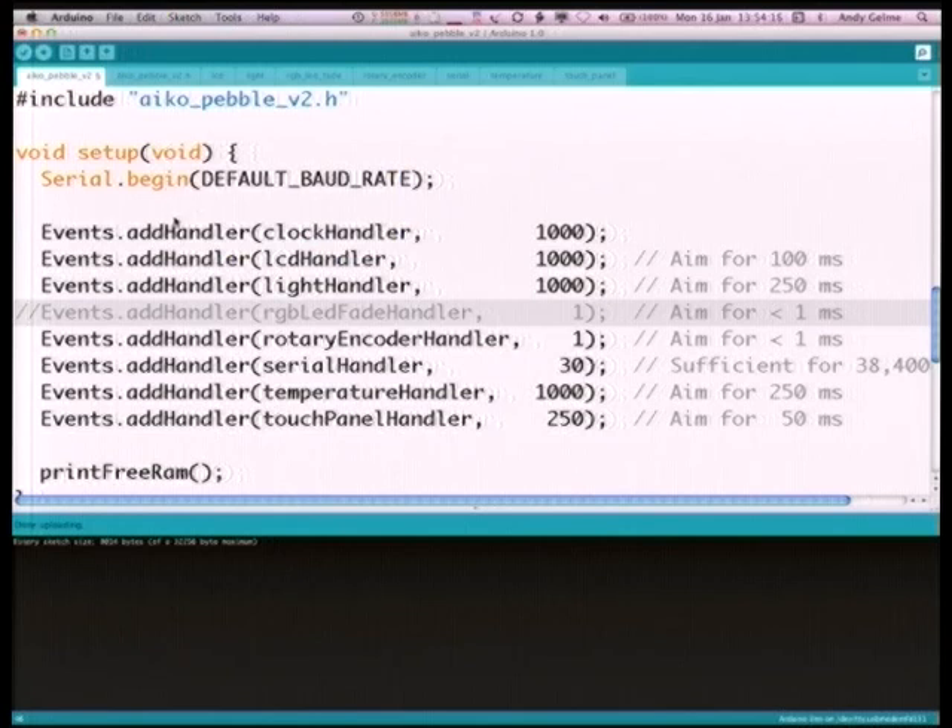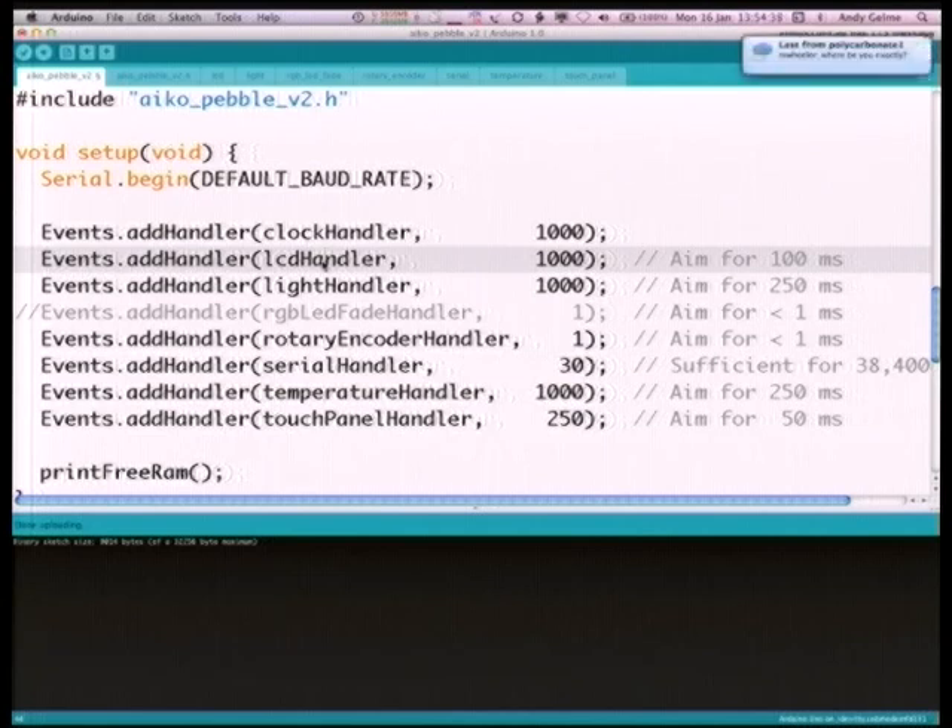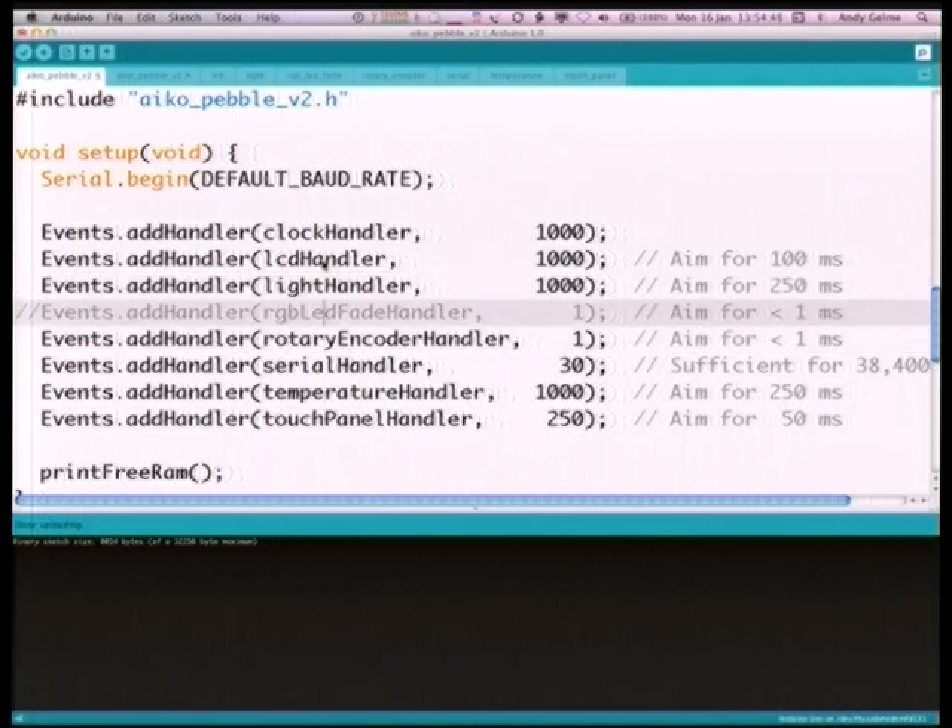After the serial port is set up, you'll see a set of event handlers. There's a clock handler function for the little clock in the top right corner of the LCD. There's an LCD handler that keeps the rest of the LCD updated — displaying the rotary encoder position, temperature, and light sensor value. The light handler is a simple function that gets the current light sensor value. The RGB LED fader does the eye candy of the flashing RGB LED. The rotary encoder handler is called every millisecond: the encoder has two pins that go up and down in opposition as you rotate, and by looking at the order the pins go up and down, you can tell whether you're rotating left or right.